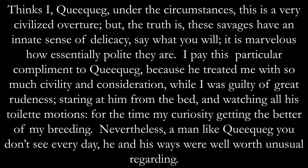"Thinks I, Queequeg, under the circumstances, this is a very civilized overture; but the truth is, these savages have an innate sense of delicacy. Say what you will, it is marvelous how essentially polite they are. I pay this particular compliment to Queequeg because he treated me with so much civility and consideration, while I was guilty of great rudeness — staring at him from the bed and watching all his toilette motions, my curiosity getting the better of my breeding. Nevertheless, a man like Queequeg you don't see every day. He and his ways are well worth unusual regarding."